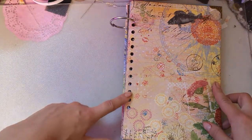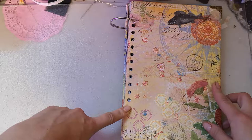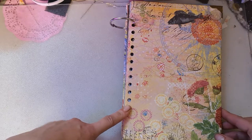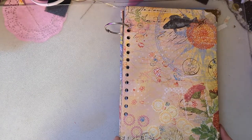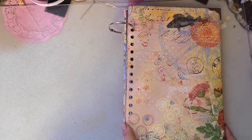I will most likely spiral bind mine, but I don't want to do that until I'm a little bit further along in the process of using this journal. I need to know how big of spirals I want, or if it gets too big I'll leave it with rings. The one I make will probably be spiral bound.